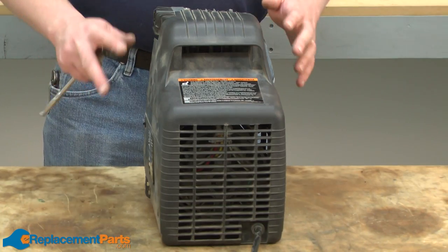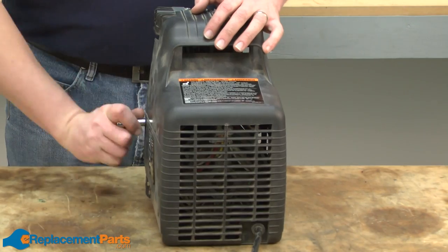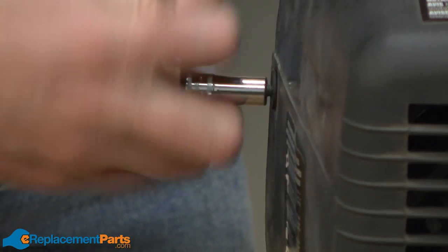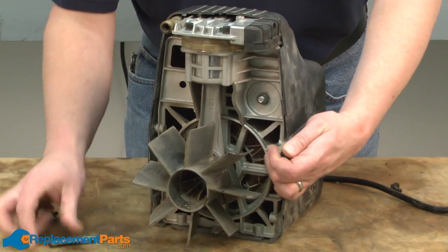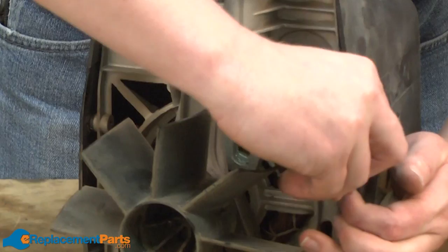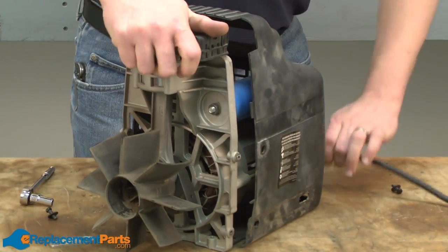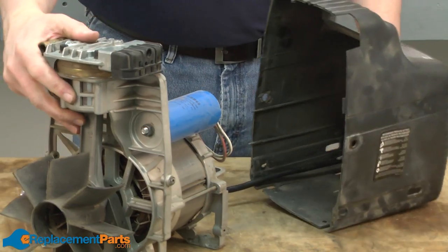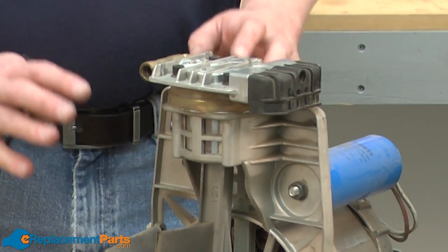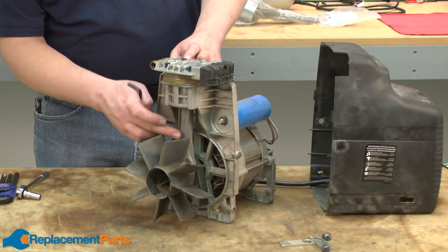Now that I have the pump removed from the tank, I can remove the rest of the pump cover. It's held in place with just a couple more bolts. Now we have access to the valve plates, the cylinder, the piston, and the connecting rod.